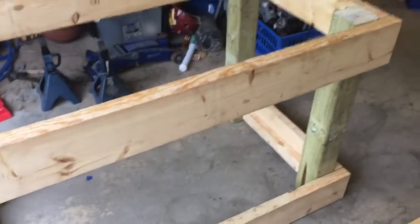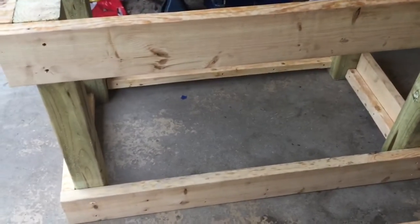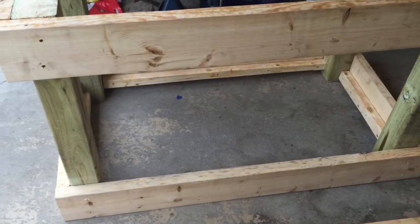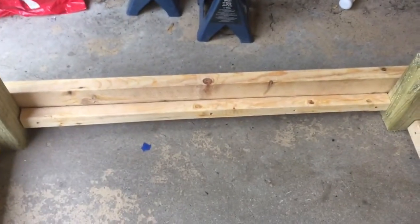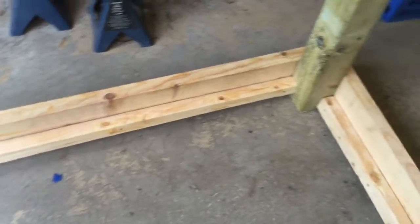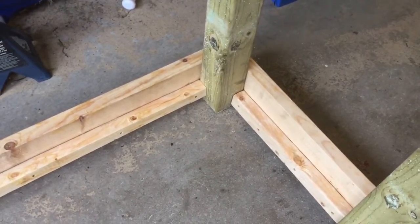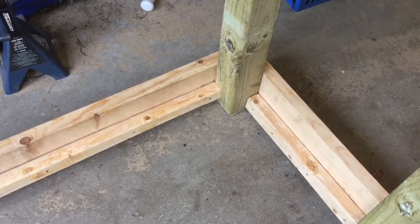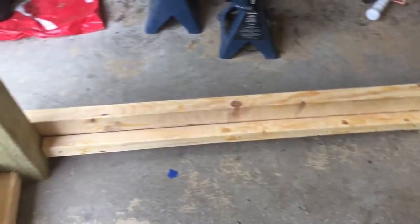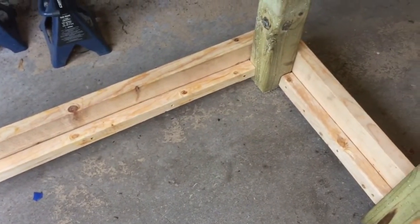What I did for the bottom — because I want to plank it — is I want to have the bottom planking recessed a bit to have a little lip going around the perimeter so tools on the bottom shelf can't fall off. I ripped down a 2x4 to half width to make a cleat on the bottom about 3 inches down, so once the 2x6s are on top at an inch and a half height, it'll leave me with a lip around the perimeter of an inch and a half. I just put those cleats going around and then I'll be running the planking with the 2x6s.